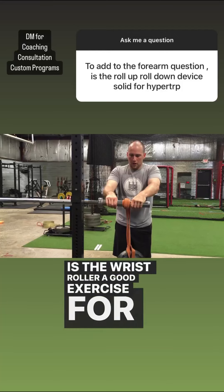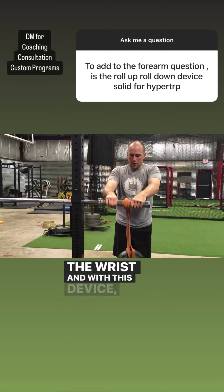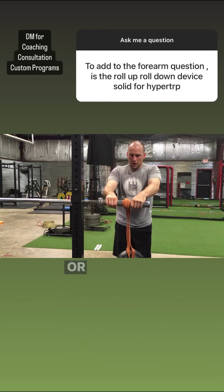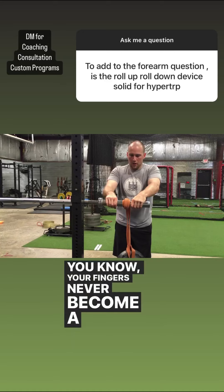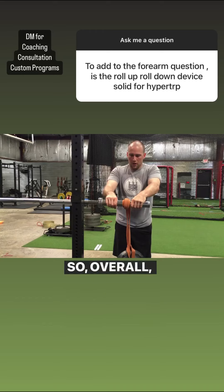Is the wrist roller a good exercise for forearm hypertrophy? Yes. The most important things for forearm hypertrophy, in my opinion, are going to be flexion and extension of the wrist. With this device, you can actually train both so long as you go in both directions. The only caveat is that it introduces grip as a potential limiting factor, whereas if you're doing wrist curls or reverse wrist curls with a bar or dumbbell, you can always strap in so your fingers never become a limiting factor. However, there is some benefit to training your grip for forearm size — it's not huge, but it will cover that base as well. Overall, it's an exercise you can use if it gives you a good stimulus-to-fatigue ratio.